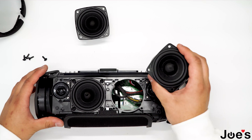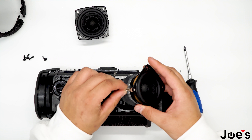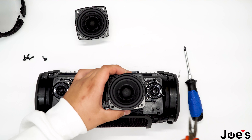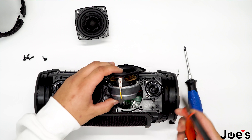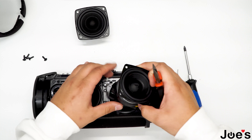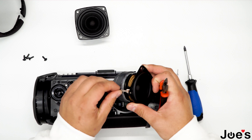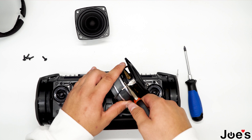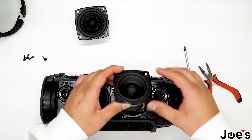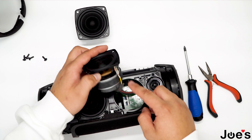Once you have that done, grab your replacement speaker and put it on. Once you have slid the wire on, you can clip it down with these pliers. Same thing for the other side. Once you have that done, align the speaker — there are indents within the speaker placement area where you route the wires.